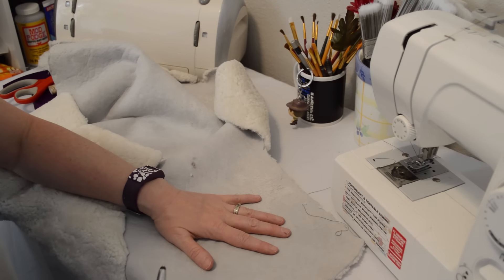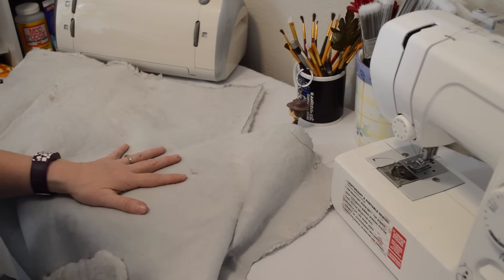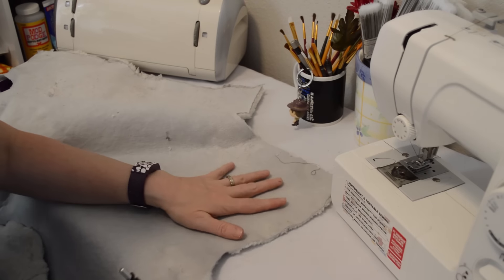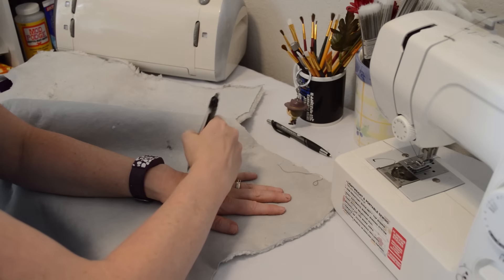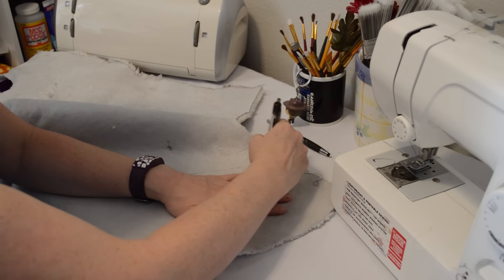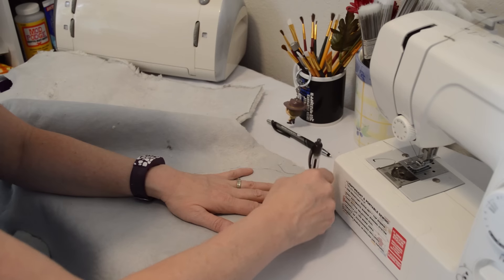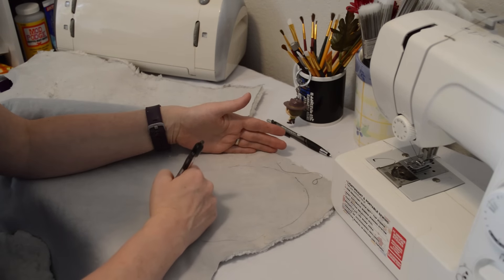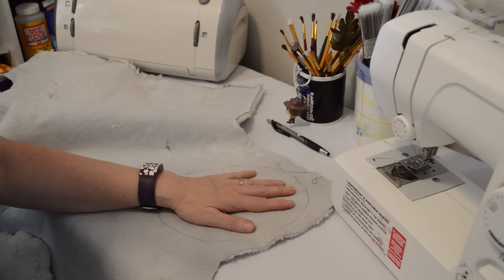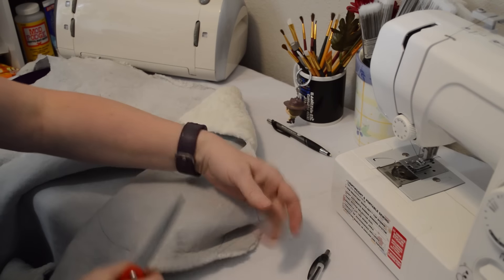For my sheepskin mitt I want it to be kind of the size of my hand. I'm going to keep it towards the edge so I don't waste my material, and I want it to be a little bit bigger than my hand. I'm going to make it like an oblong circle so I can get my hand on it. Then you just take your scissors and cut out the sheepskin.